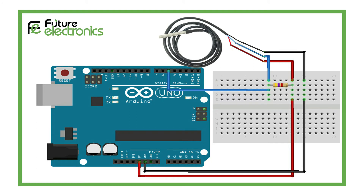Enough of the theory — now let's hook the waterproof temperature digital sensor up to the Arduino. The connections are fairly simple. Start by connecting VCC, the red wire, to the 5 volts out pin on Arduino. And GND, the black wire, to ground.